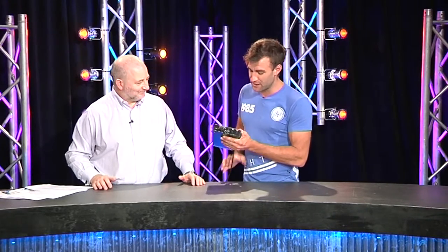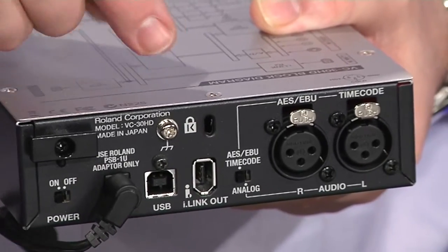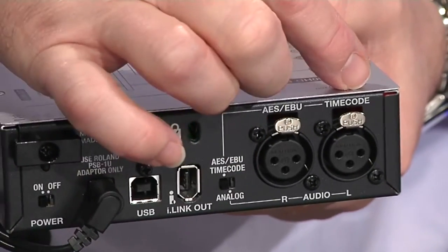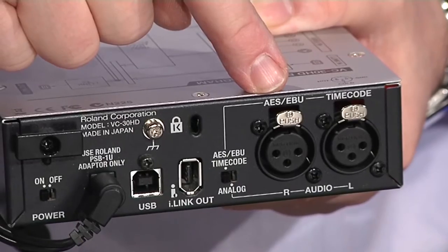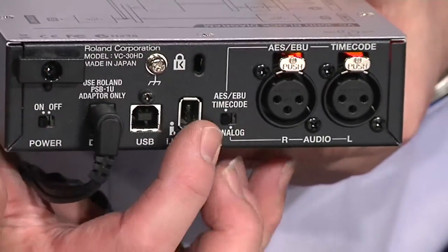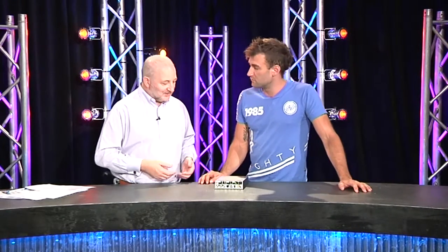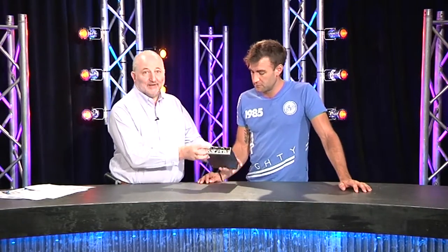There are RCA audio connectors on the front, but on the back we also find XLRs, and you can switch between front and rear panel. Thoughtfully, the XLRs can be switched in two modes - you can either run analog left and right, or you can run AES on one channel and timecode on the other.